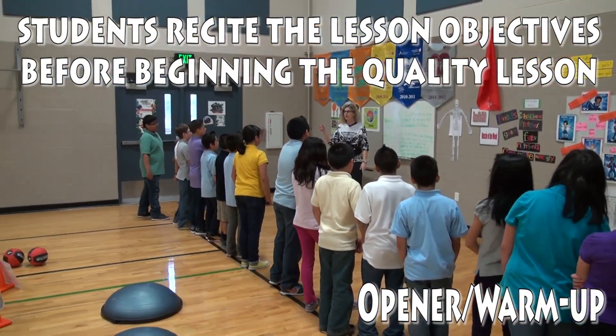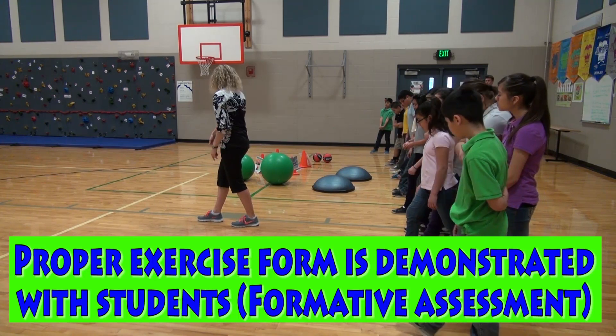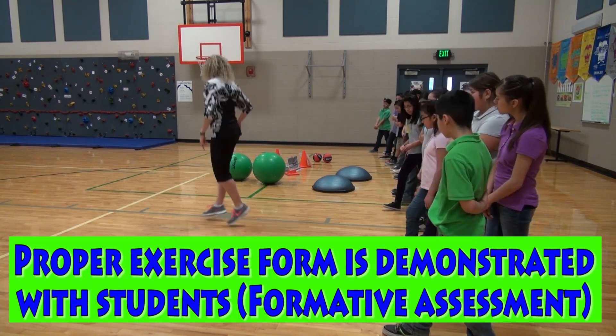Flexibility. Let's look at split jumps. Everyone put one foot forward — your front foot is on the box. Go ahead and jump into this position.